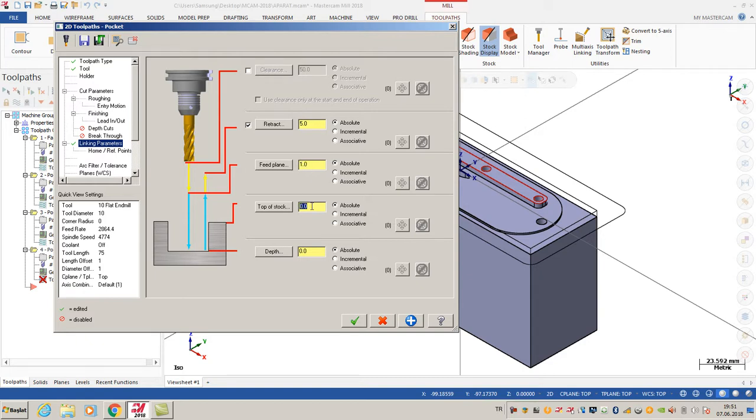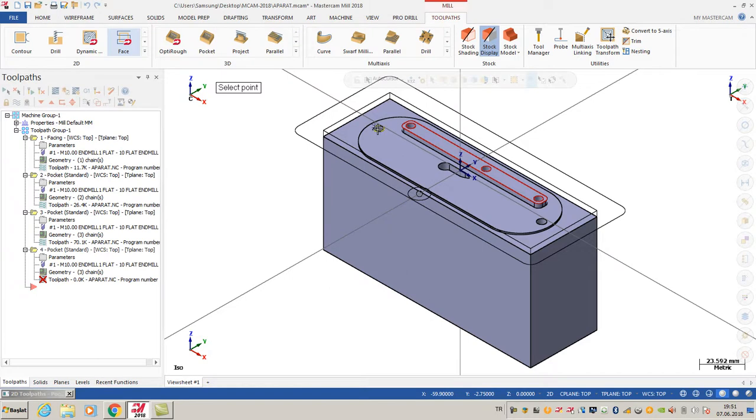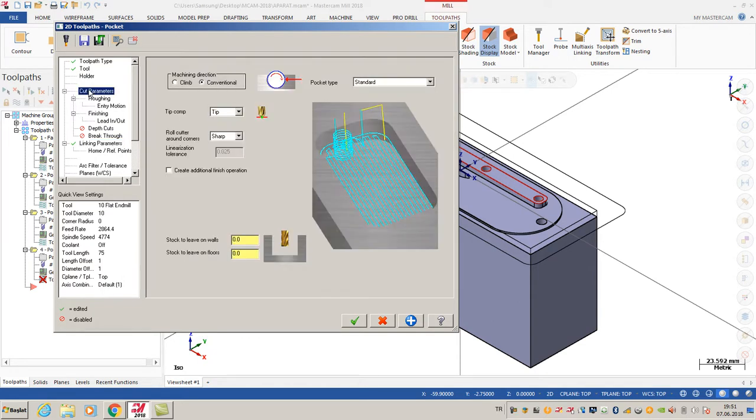For linking parameters, retract is point five with absolute options. If it's playing, it's one. My top of stock is going to be zero, and my depth is going to be minus three, because I selected absolute options.